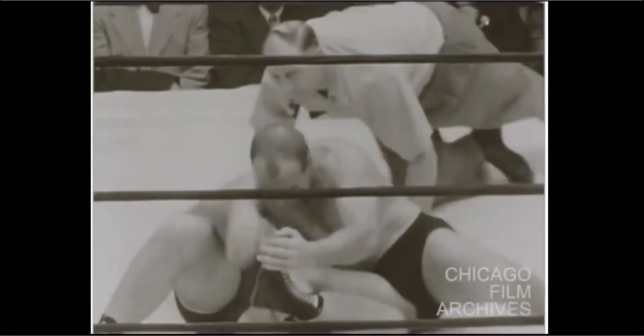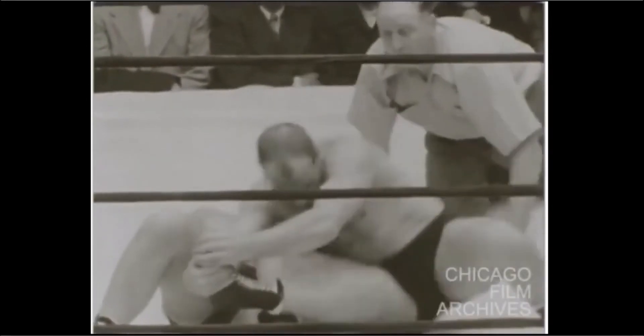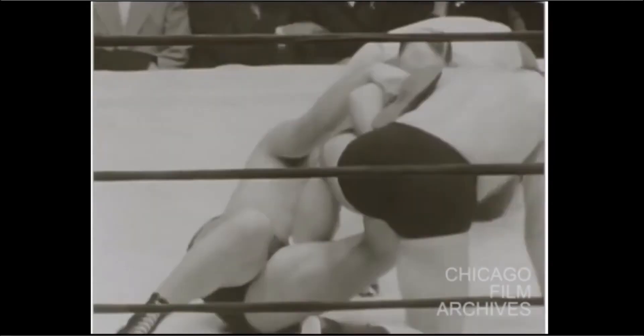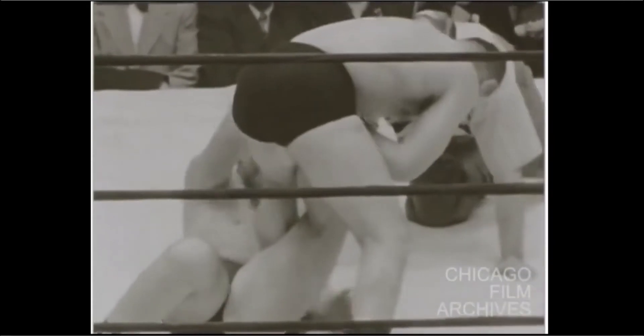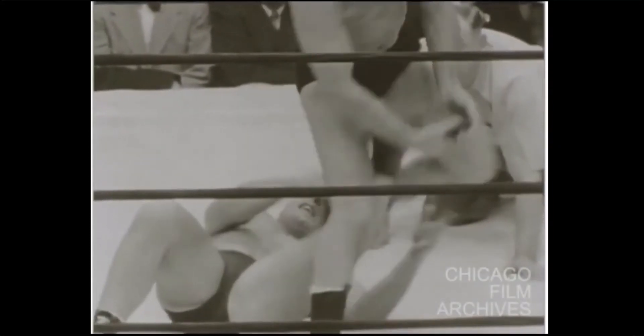That is a submission I get in adversarial grapples all the time. I try to only do it with advanced players, or players who know that their knee is in danger there — but that submission 100% works.